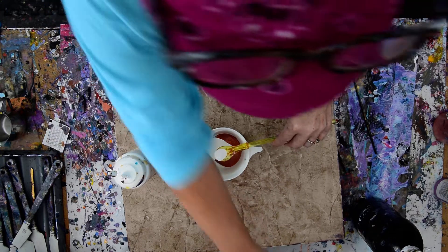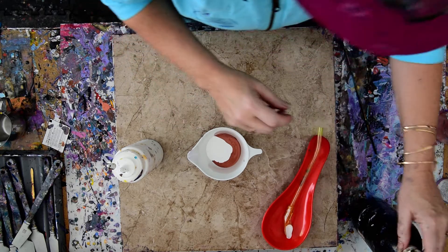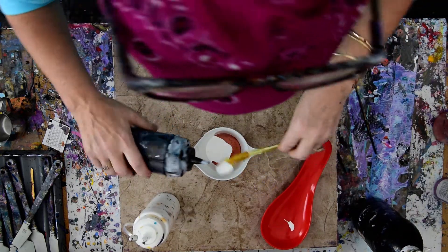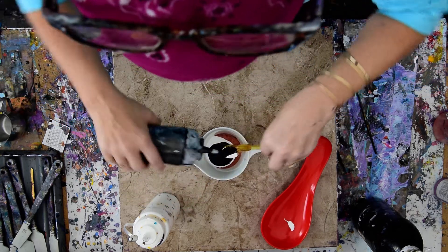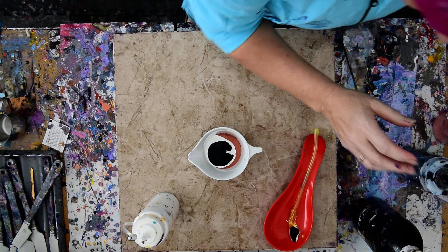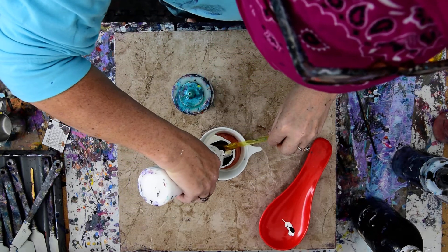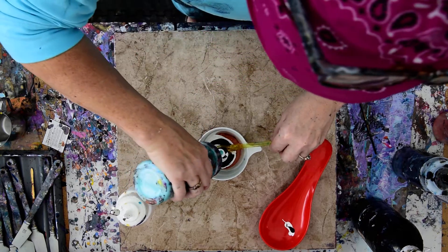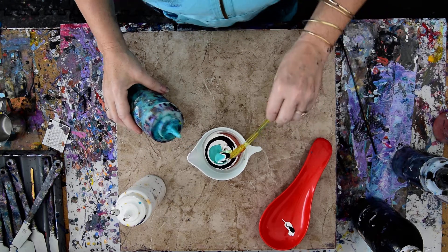I'm going to find my little spoon rest — there it is — a spoon rest for a spoon. And continue on with my plan and float things on top of other things. Because when I splooge straight down in and add pressure I get instant cells, and I know I'll get cells anyway. I am not going for any particular color scheme, I'm just sort of flying by the seat of my pants. And I'm learning how much of the white satin enamel to use.